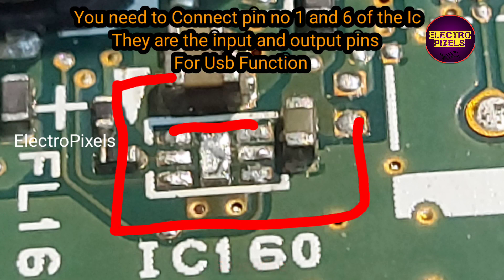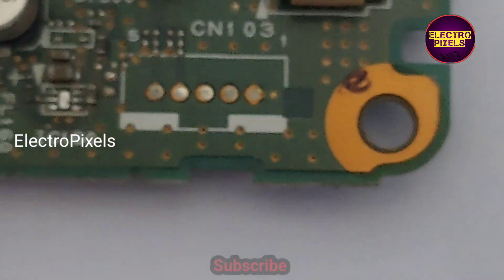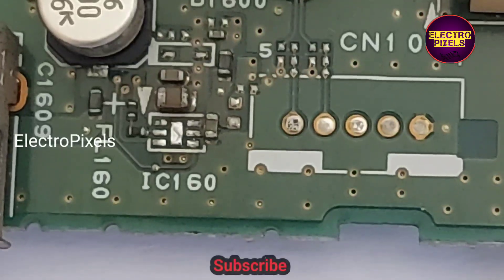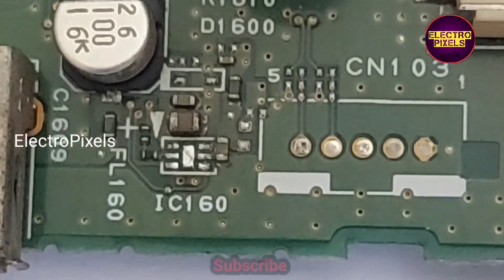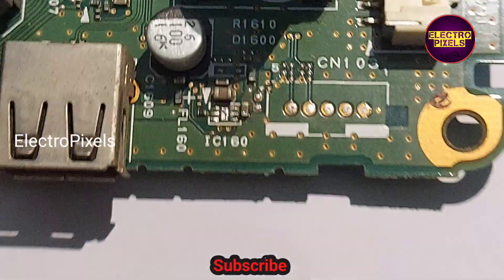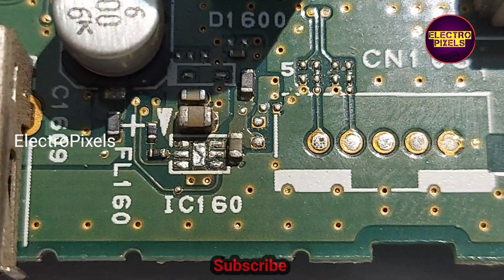To make the USB function properly, we need to short pin number 1 and pin number 6. They are the input and output tracks of this IC. So we need to short the pin number 1 and pin number 6 tracks for making the USB function properly. Here I am going to jumper a wire from the tracks related to pin number 1 and pin number 6.